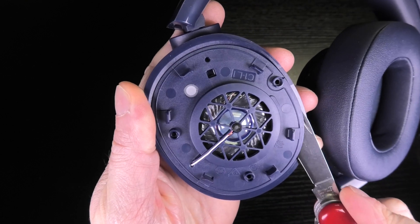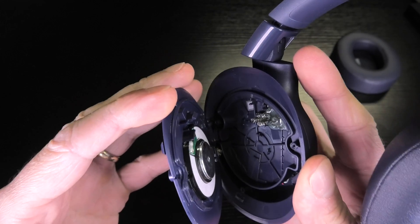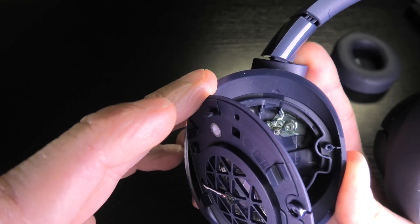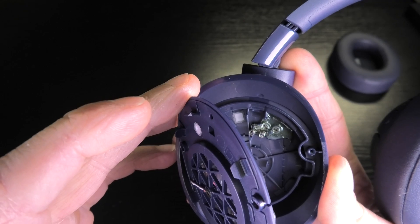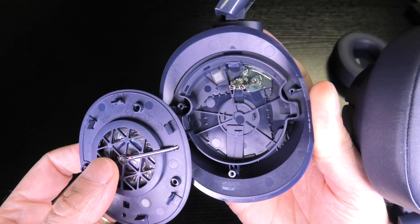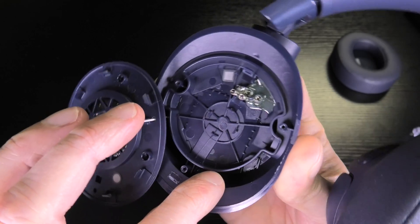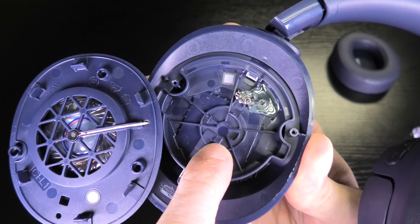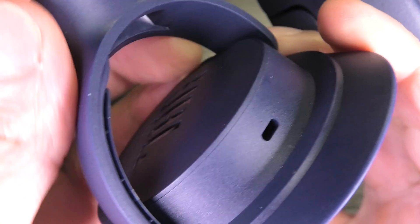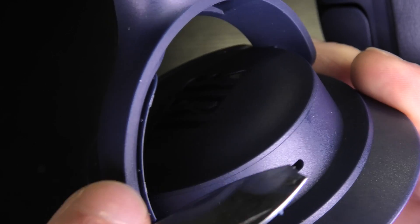I already took off three little Phillips screws and now we can remove this cover that includes the transducer and take a look inside. We have to be really careful because there is a cable going to the microphone for the active noise cancellation — we don't want to rip that off by accident. I'm turning the transducer with the cover to the side. You can see this entire plastic piece is just one piece, and there's nothing more to remove.